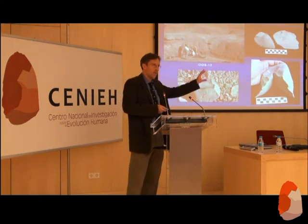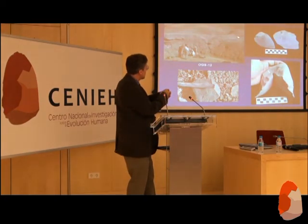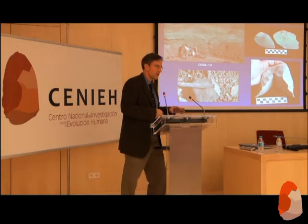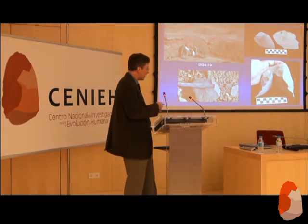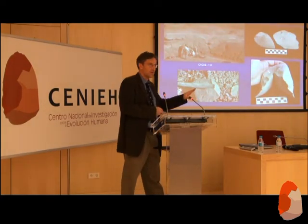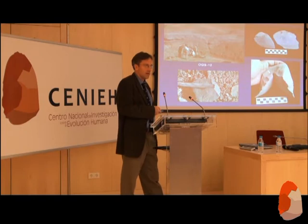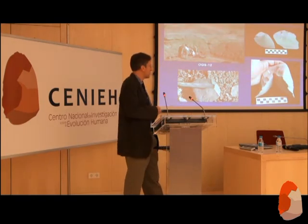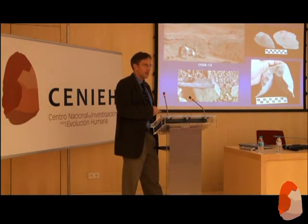OGS-12 is a different part of the Gona area. You can see the remains of the site with a volcanic ash just below it dated to 1.69 million years ago, so the site itself is about 1.6 to 1.7 million years old. But it's different — the artifacts here are almost all basalt, so the raw materials are different. There's no channel in the area that we can find, so it's some distance away from the source. There are large flakes that fit back together, and fauna is associated with the artifacts.